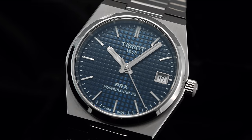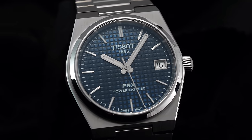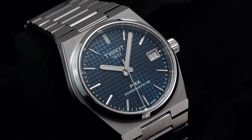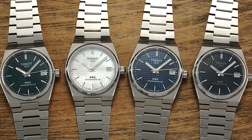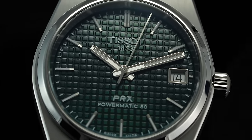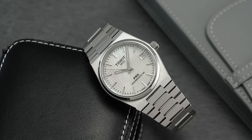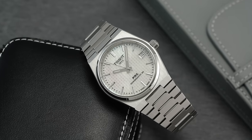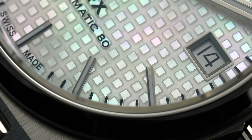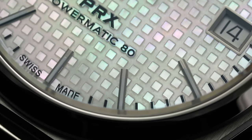Despite the downsizing, the 35mm Powermatic 80 dial doesn't feel squished or crowded. The central dial surface — available in blue, green, black, and a fresh mother of pearl — offers the pressed waffle-style texture now associated with the Powermatic versions of this collection. The mother of pearl is much more subtle than you might imagine; viewed straight on it appears as a true white, and only at a more aggressive angle do you see the iridescent effect.